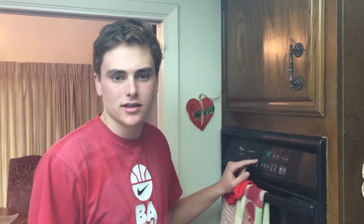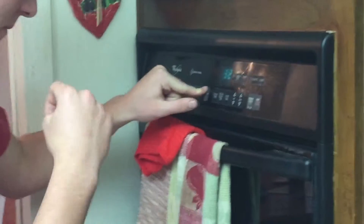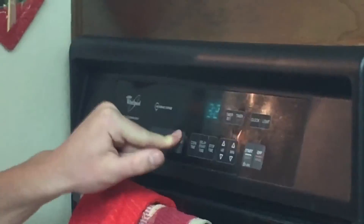So, put the pizza in the oven at 450 degrees. Now, let's put the pizza in the oven for 10 minutes. Put the pizza in the oven and close the oven.